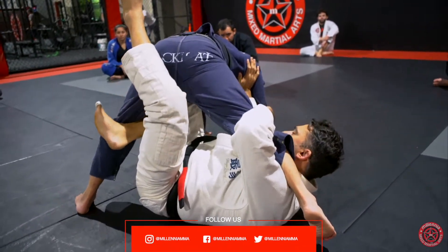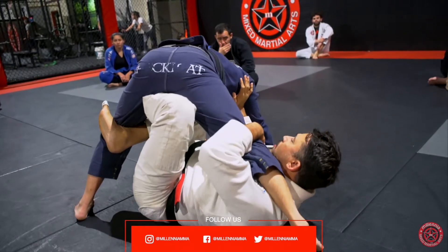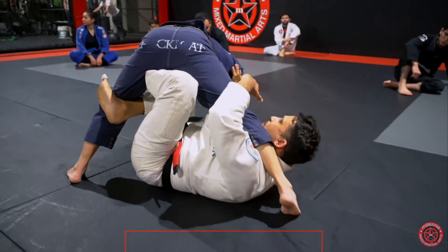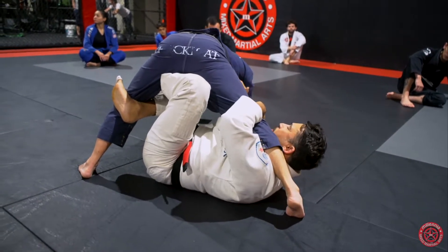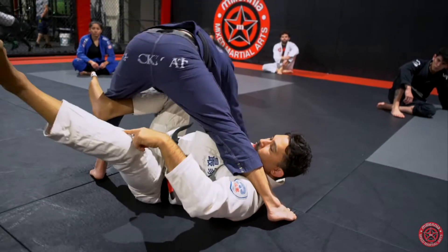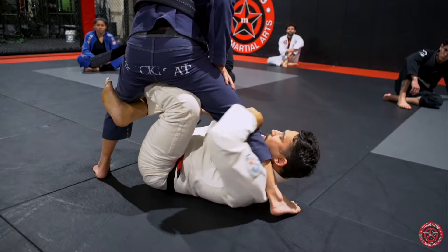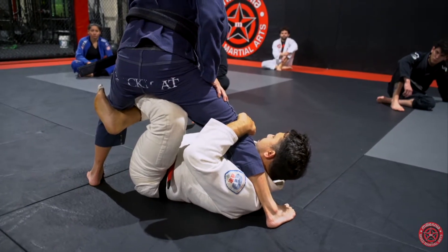This foot slides behind the knee and I enter into my X-guard. Make sure before we even go into the toehold, you guys are properly here. If Peanut stands up, you guys are in your X. My leg is across the hip, the other foot is behind the knee, and I have my underhook here.